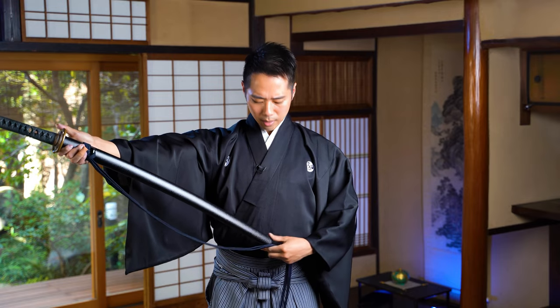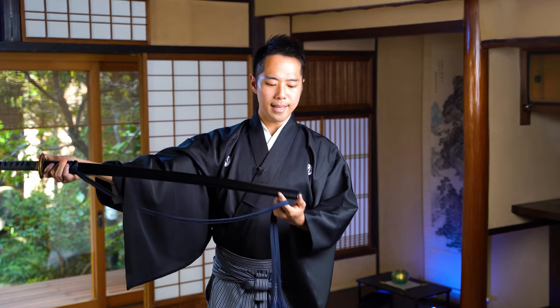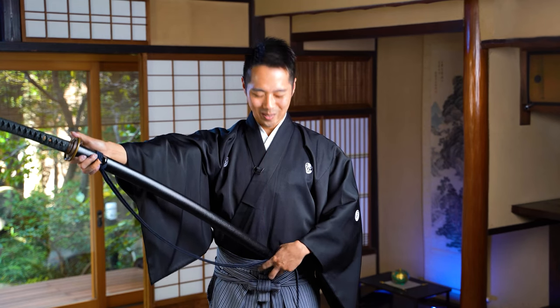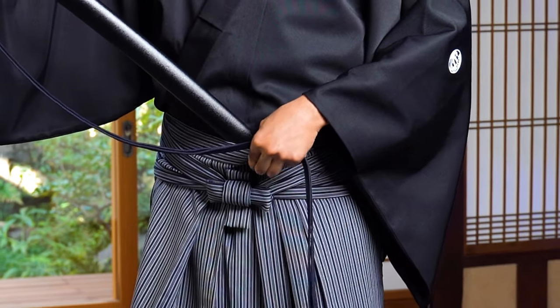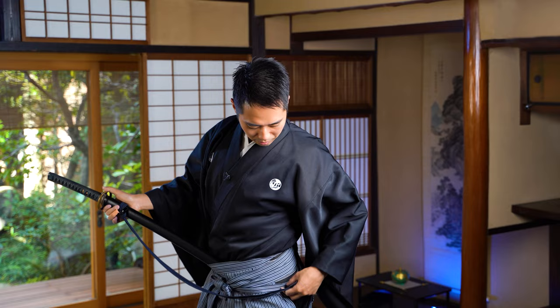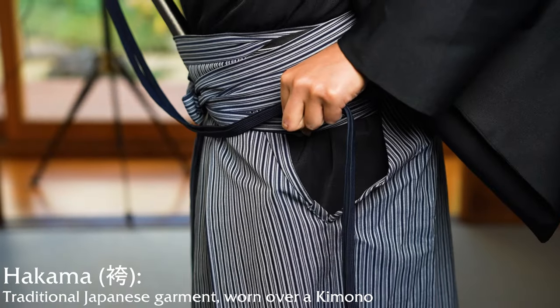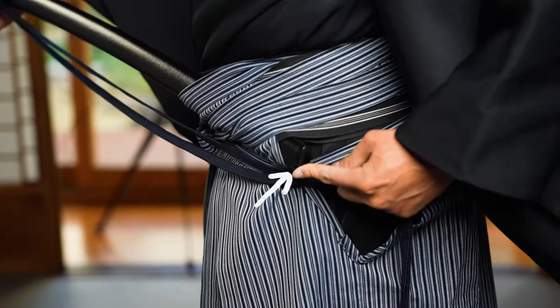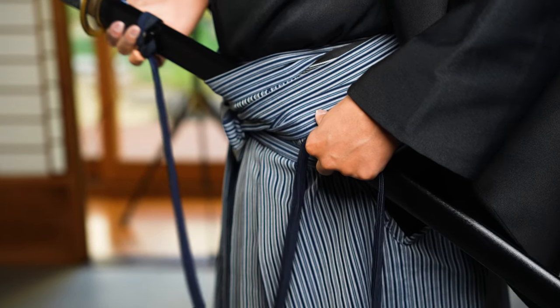So first of all, when you equip the katana into your kimono, the end of the scabbard comes in from the center of your body, right in front of your belly button. So you insert it from here. And if you have a kimono on like I do, there are actually the strings of these hakamas, so one of the strings would go under the scabbard, and you insert it from the center of the body.